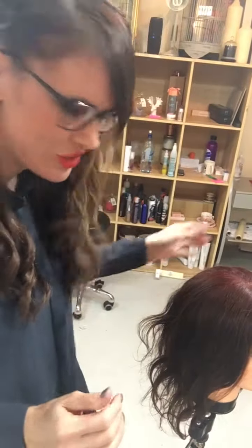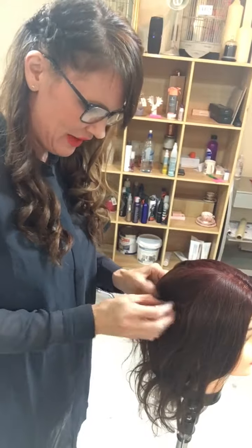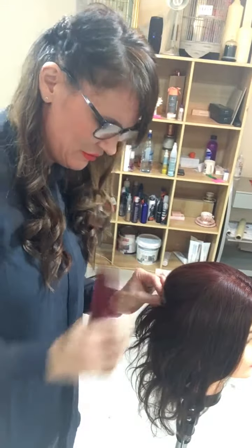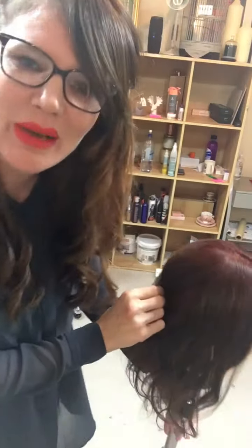Hi guys, how are you going? I hope your week's treating you really well. I'm going to show you how to do a quick little updo — a little version of half up, half down. Lots and lots of girls have their hair done at the moment for balls and formals and all that kind of stuff. It doesn't have to be super complicated to look amazing though.